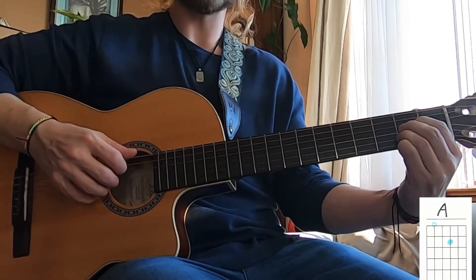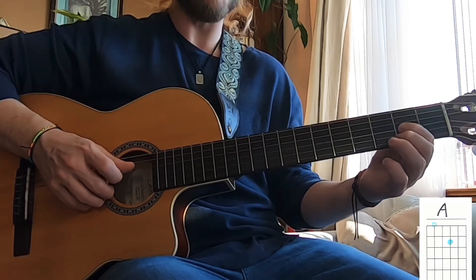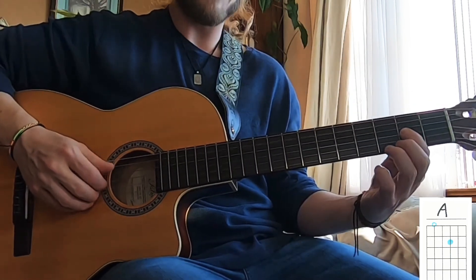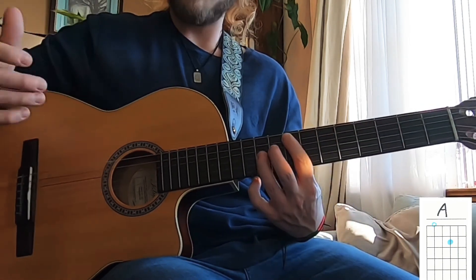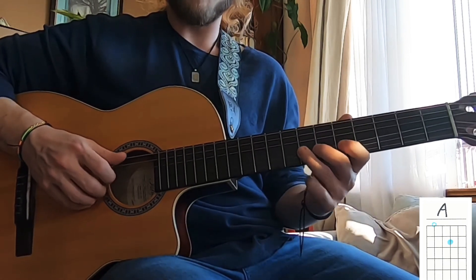For the A shape, we're going to take the open A string and the second fret on the G string. These are two frets and two strings apart, again viewing it as a grid. So this is A and A, B flat and B flat, C and C, D and D sharp. All we need to know is one of the notes on the A string and we can instantly play another one.